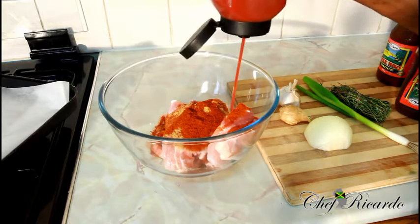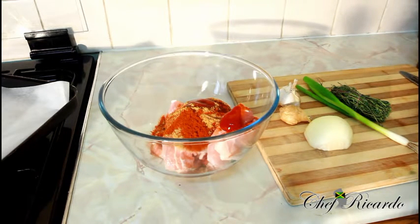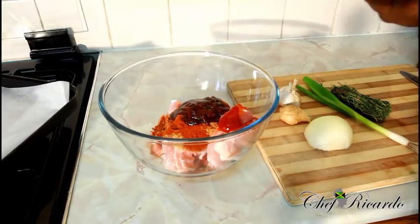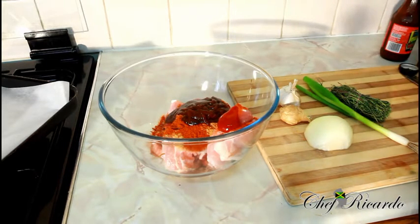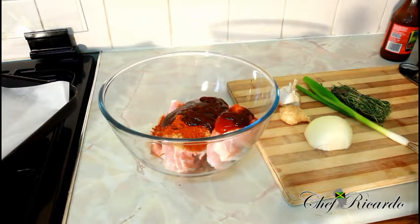We're gonna put some ketchup — roughly two teaspoons of ketchup. Then we're gonna put some jerk sauce. This one is a jerk barbecue sauce, I've used it before and it's really good. I'm gonna put a little bit of this one too — it's the same thing, jerk barbecue sauce, just a slightly different shade. You can use whichever one you have at home.